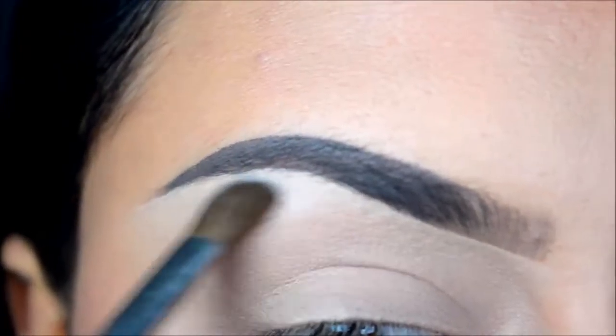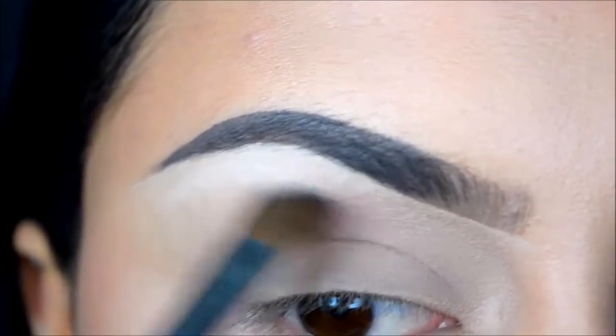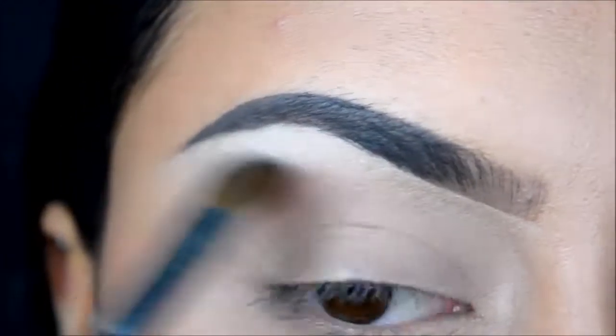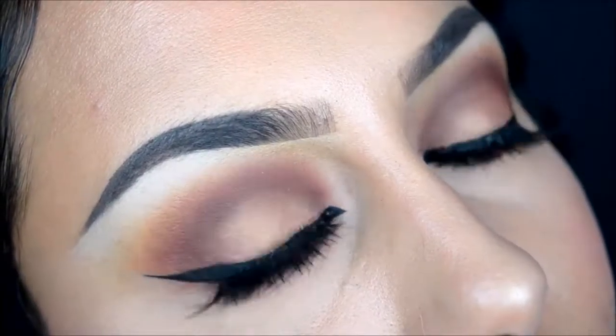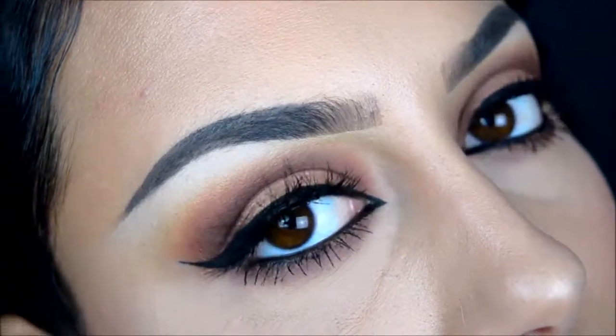And that was simply it! I really hope you guys found this video helpful. If it was, please comment down below and subscribe. I made a short video of this eyeshadow look on my Instagram, so make sure you check that out. Wishing you all a nice day, bye!